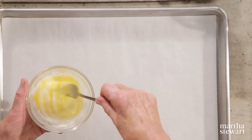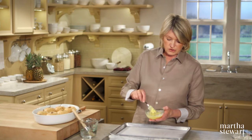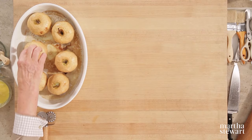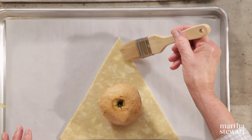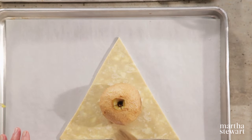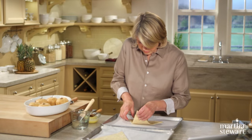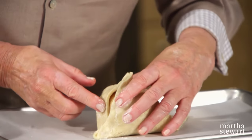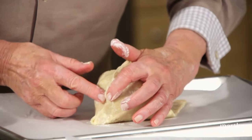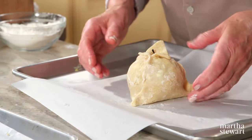Two things before we start assembling: make an egg wash of a tablespoon or so of heavy cream and one large egg yolk — that's the wash that goes on the outside. Pick the apple of your choice and place it right in the middle of the triangle, brush the edges with water to help stick the pastry together. Then lift the dough up and pinch and abut the dough, pushing it together. Leave the top points open to expose the stem.